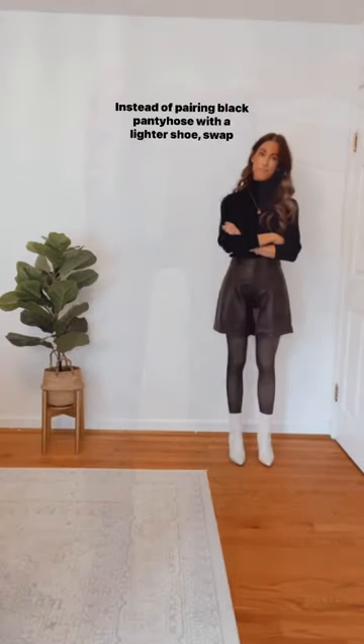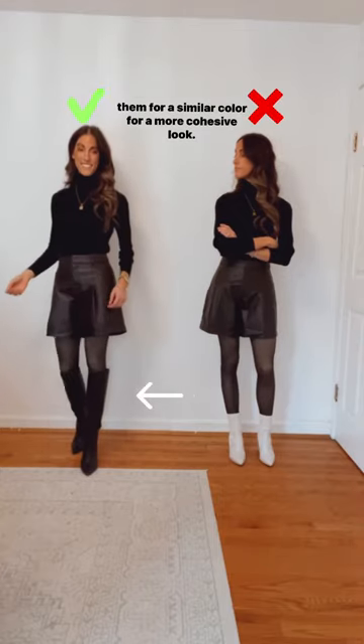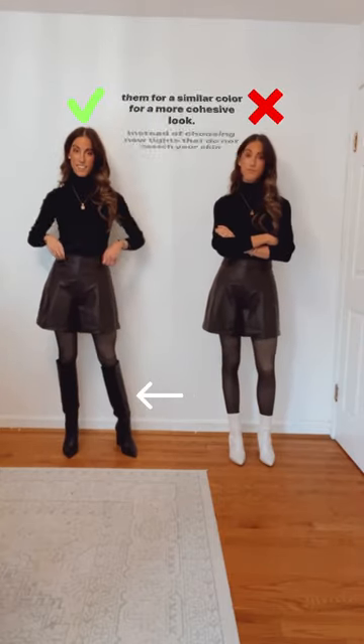The do's and don'ts of pantyhose. Instead of pairing black pantyhose with a lighter shoe, swap them for a similar color for a more cohesive look.